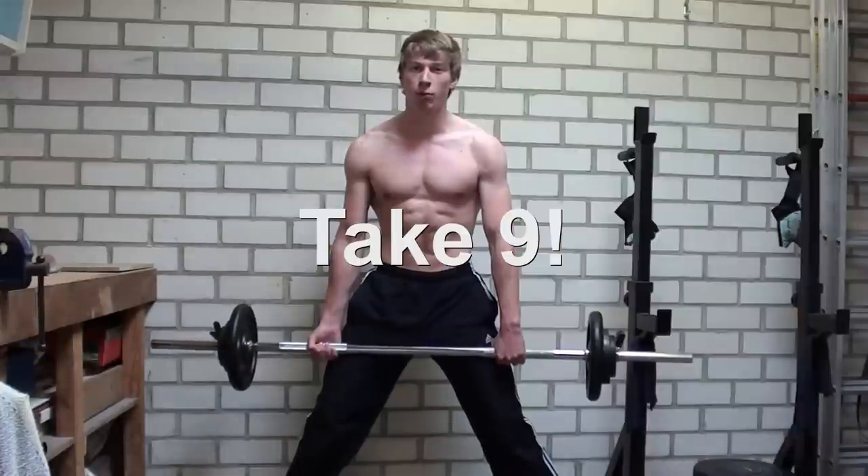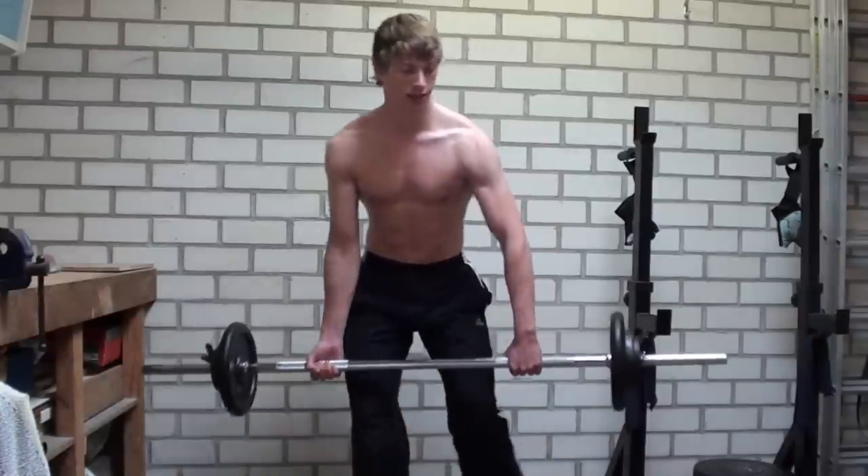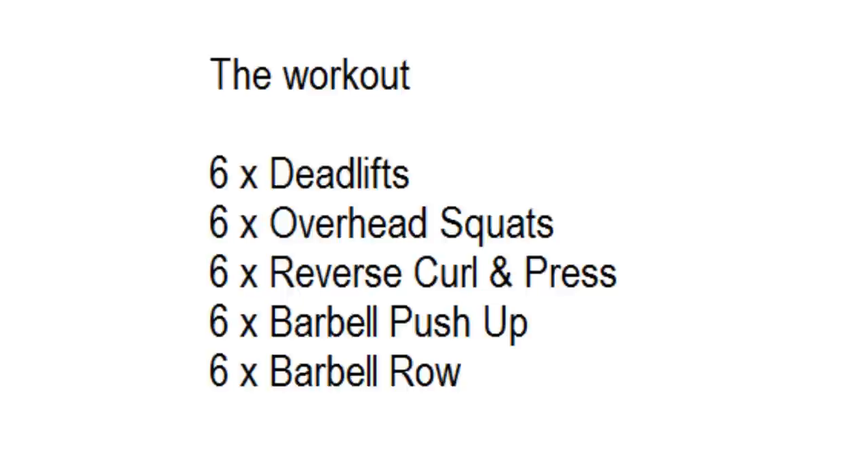This is a full body barbell workout. 300 repetitions in total. Can you make it?